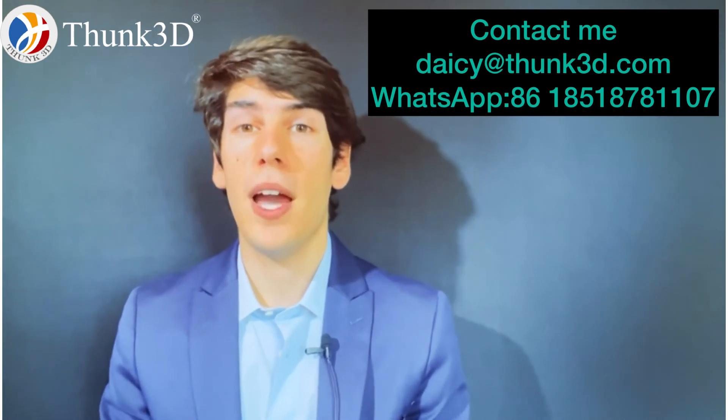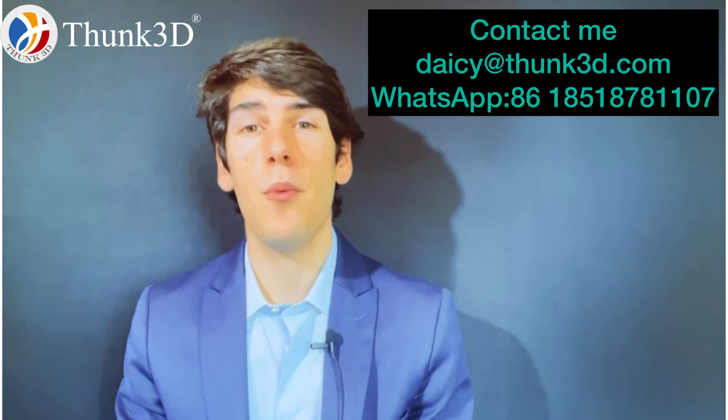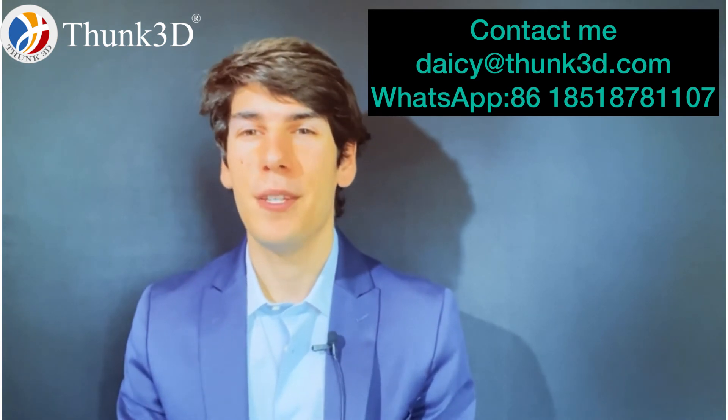I hope everything is clear. If you have any questions or curiosity about the scanner, just send me a message and I will answer you as soon as possible. See you soon, have a good day.